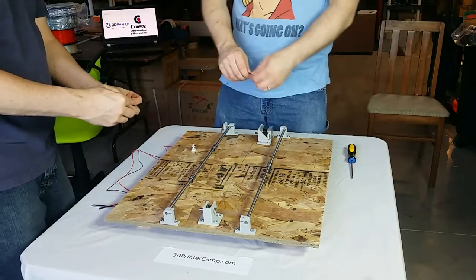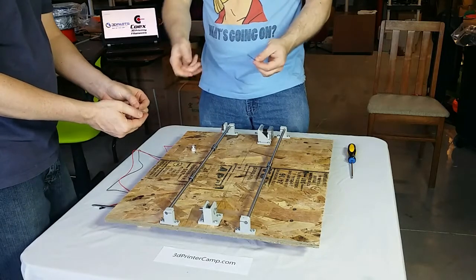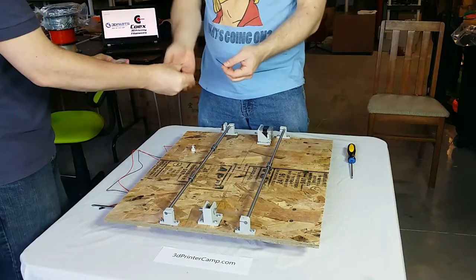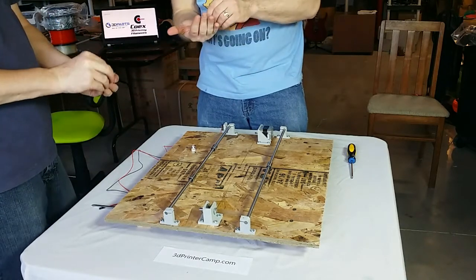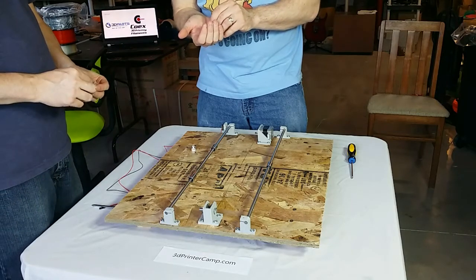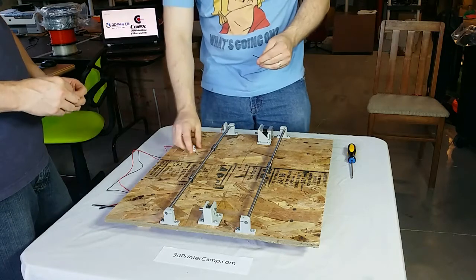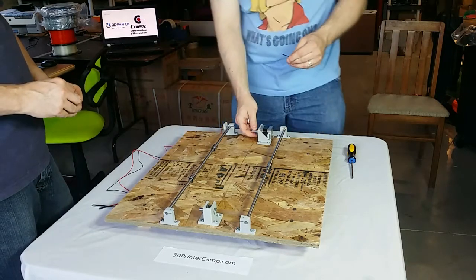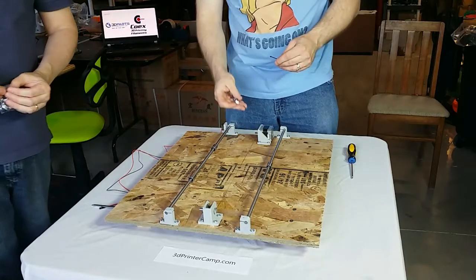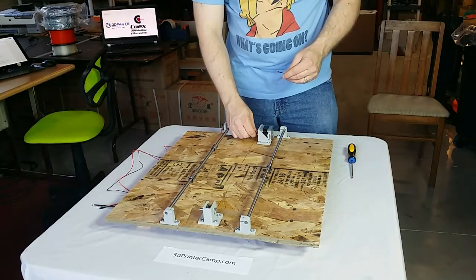It helps to put the grub screw or set screw onto the allen wrench and then try to screw it in, instead of trying to throw it in with your fingers because the thing is so tiny. I've been putting in both set screws, but I don't think it's necessary — only one of them is going to bite into the side. It's important to put the set screw on the flat of the motor shaft. If you spin it around you'll notice there's an obvious flat, so you want to put the gear so that the set screw will bite into the side of it.